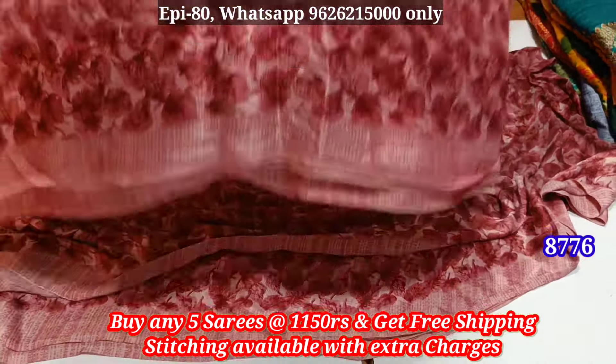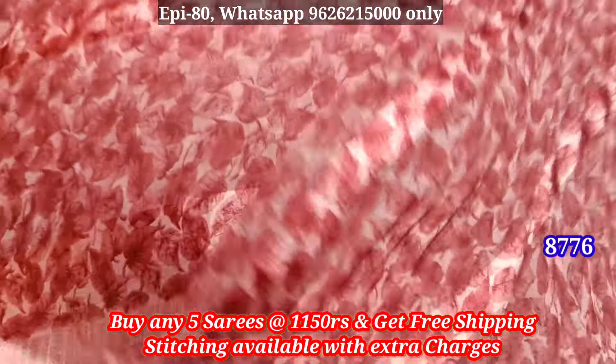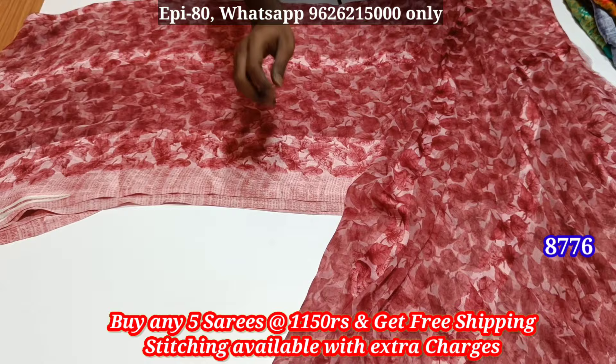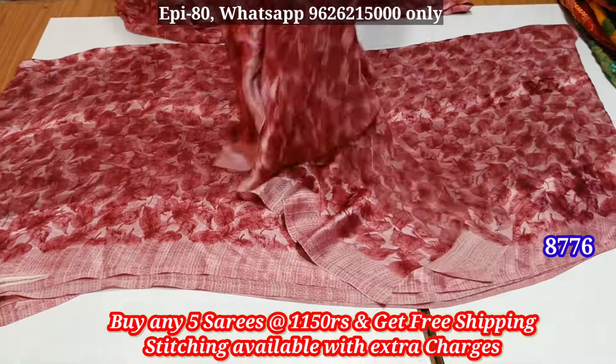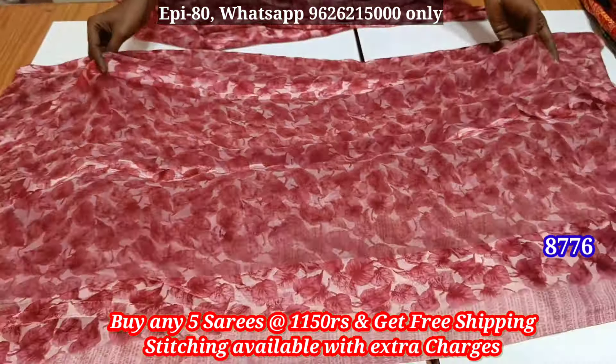Let's get the cut piece from the stitch. Here is a cut piece from 2 meters, 4 meters. We have a 1 meter of blouse and a 1 meter of blouse. This is 2 meters of blouse and 4 meters of blouse. There are 7 meters here too.